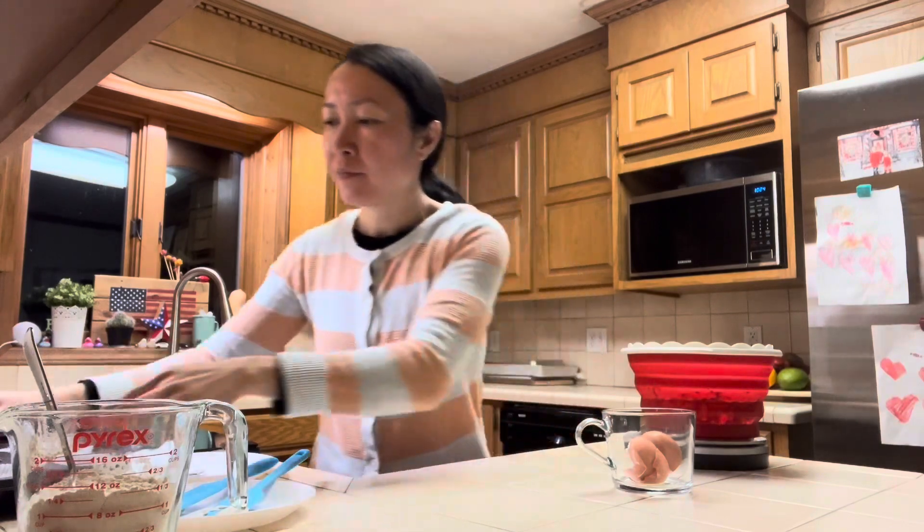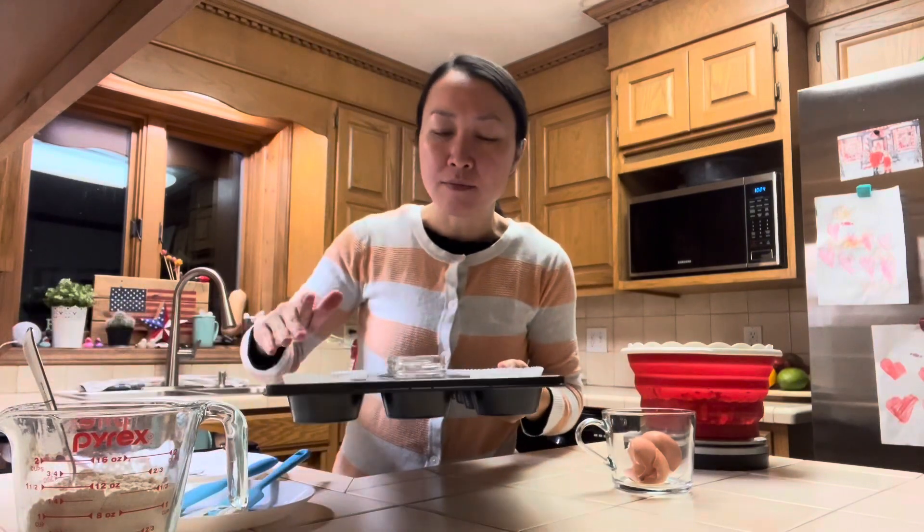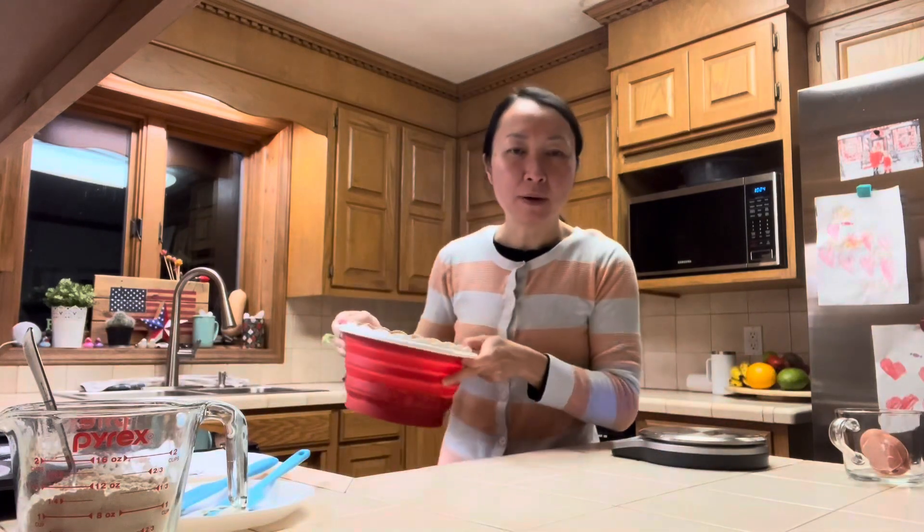The oven is preheated to 365 degrees. I also have my muffin tin lined with cupcake liners. I will go ahead and whip all of this together.